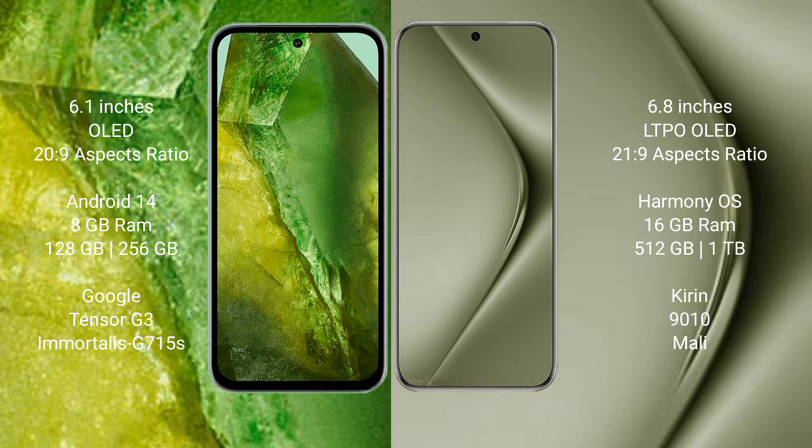Google Pixel 8a runs on the Android 14 operating system. Huawei Pura 70 Ultra runs on the Harmonious operating system.